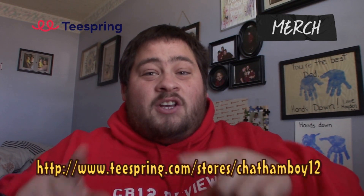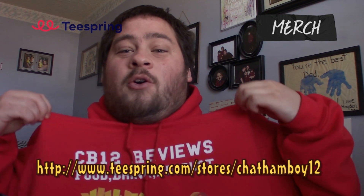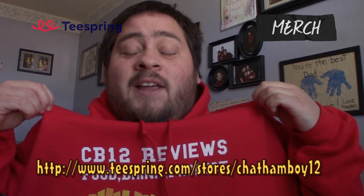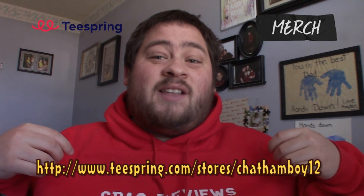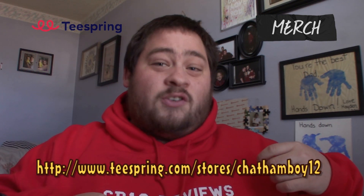Today, before I actually do the review, I want to let you guys know you can get your China Week 12 review hoodies at teesprings.com/store/China Week 12. Get them now. Link will be in the top of the description.